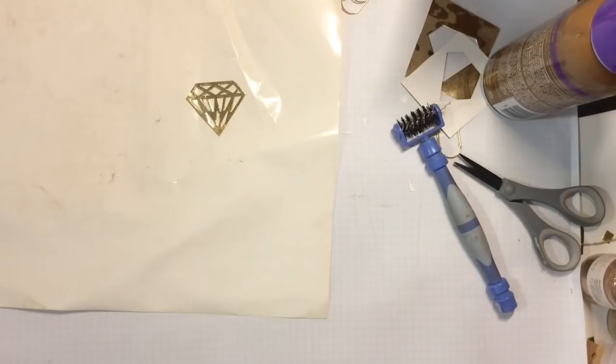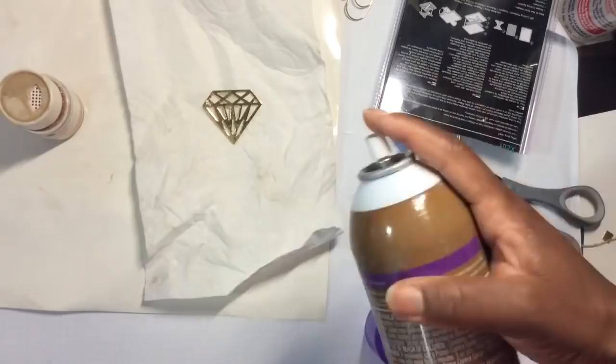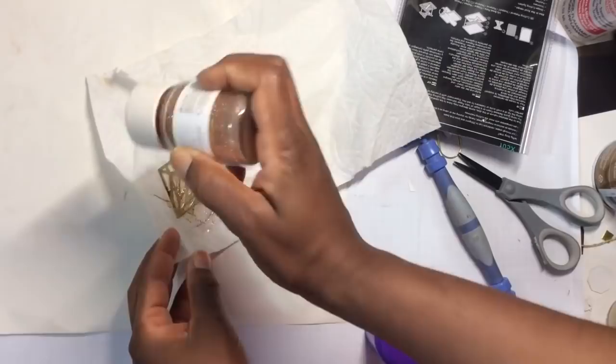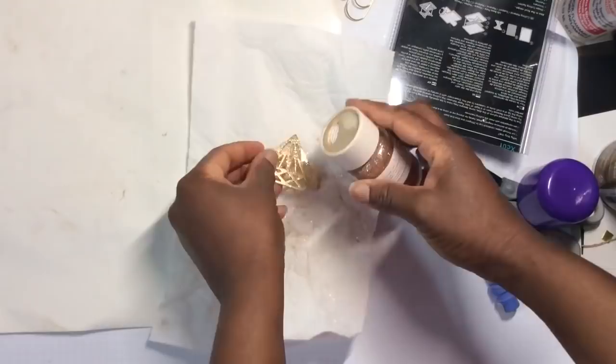The next step is to add a paper towel down, spray more spray adhesive, and then add my glitter. I would usually recycle the glitter but I'm not sprinkling out too much. I think I want more glitter, so I'll add a little bit more. I love how it looks already — that bronze glitter paired with the gold cardstock is a beautiful match.